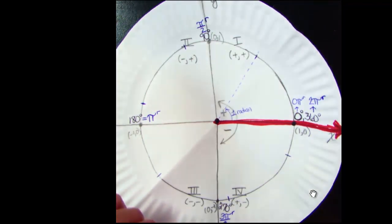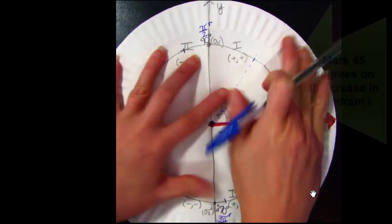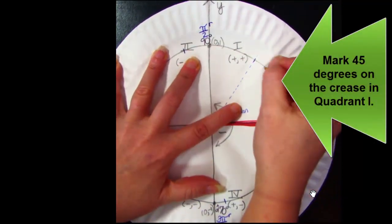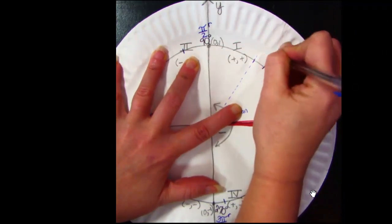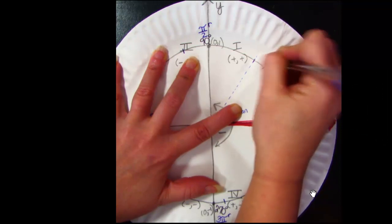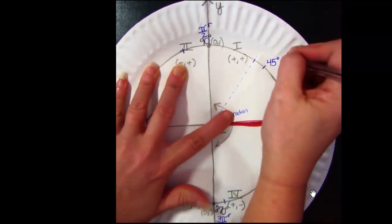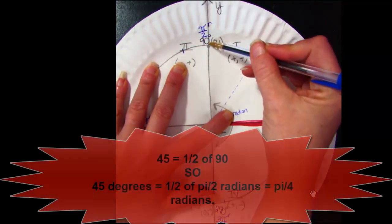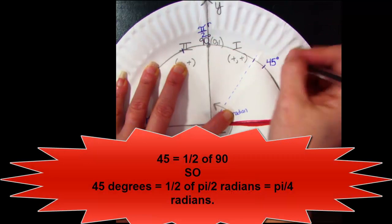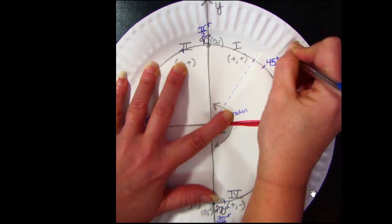Each of those new creases, when you open up your plate, represents a 45 degree multiple. The first thing you do in quadrant one is label 45 degrees right on that new crease. Half of 90 is 45. If 90 degrees is π/2 radians, then half of π/2 is π/4 radians. So the radian name for 45 degrees is π/4 — one half times one half is one fourth.